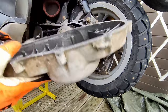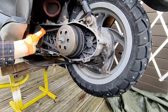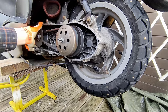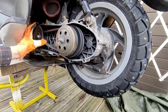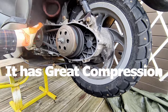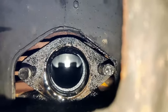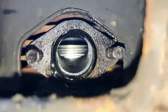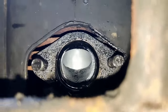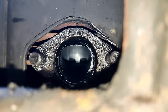Now this is open. Does the engine have any compression? It seems to have some. Compression-wise, the piston and piston rings look fine, and the cylinder doesn't have any scoring - this is good and tight.